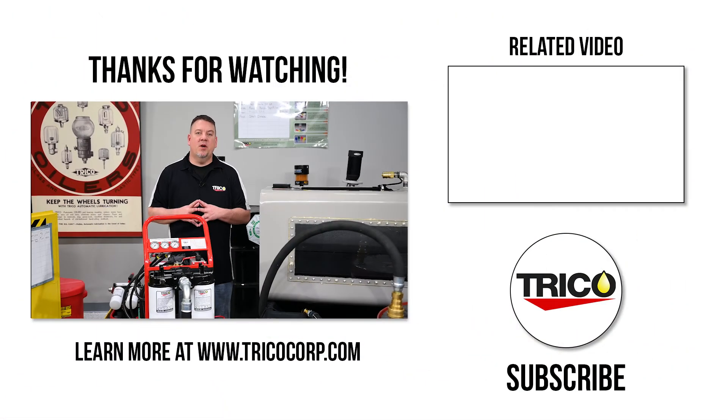That about wraps up the features and operation of the high viscosity filter cart. If you have any questions about how to select a filtration system, please see our video on selecting a filter system. Don't forget to like and subscribe, and we'll see you next time.